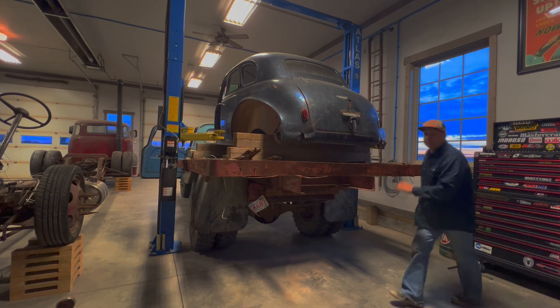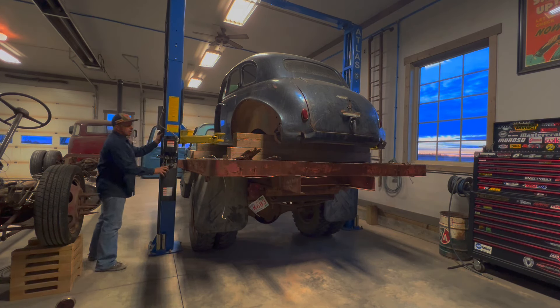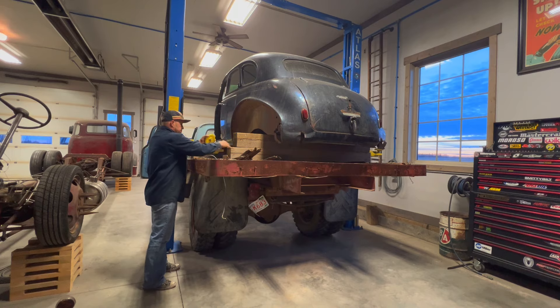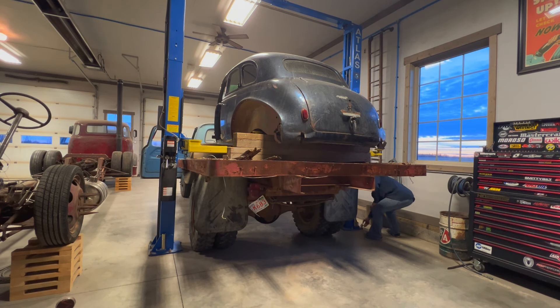Got to get some mirrors on the old girl to make it a little easier to move around, but I don't have any. Okay, we'll get this truck out of here and then I'll lower this down and we'll take a little look at it.